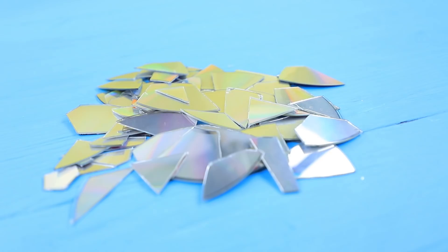Break old CDs into pieces and attach them around the dinosaur. Add dots with puffy paint. Wow! This painting is so hypnotizing!